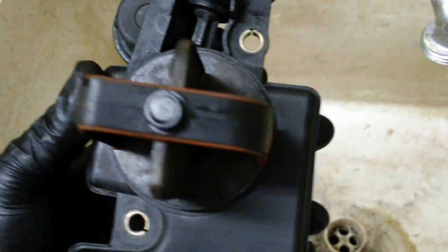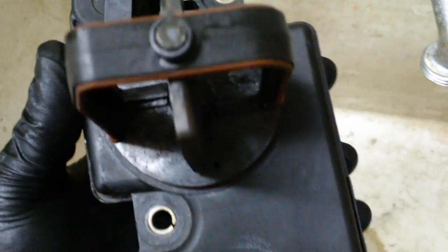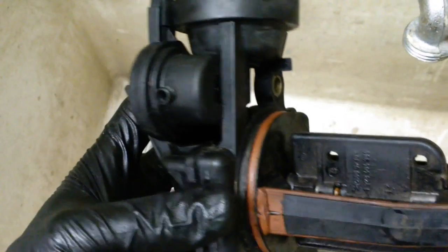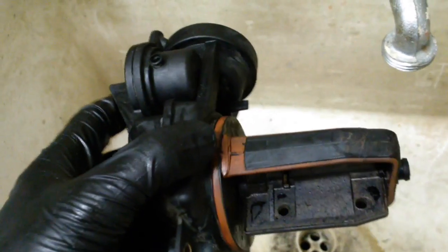I've never heard of this solution before, and I've read hundreds and hundreds of pages on the DISA valve — no one has ever told me this. So pass this along. This is an easy fix.